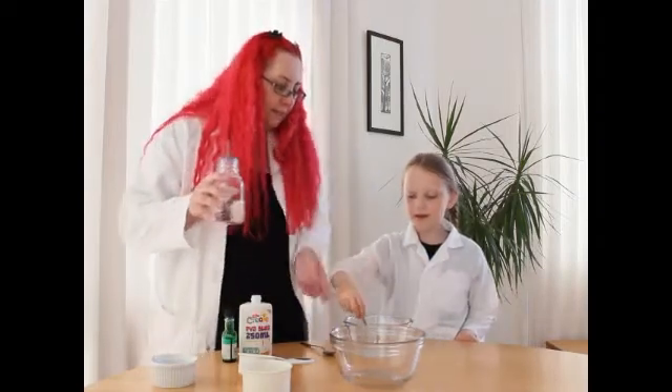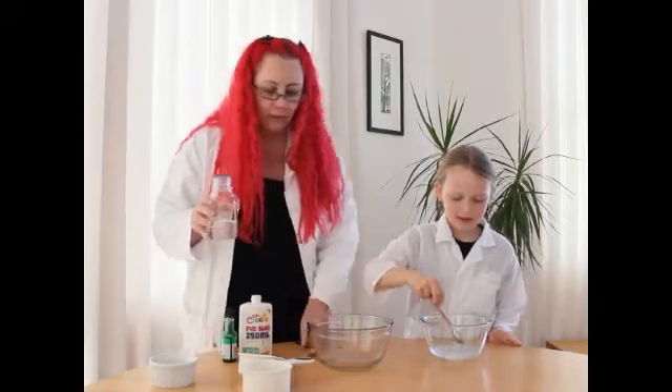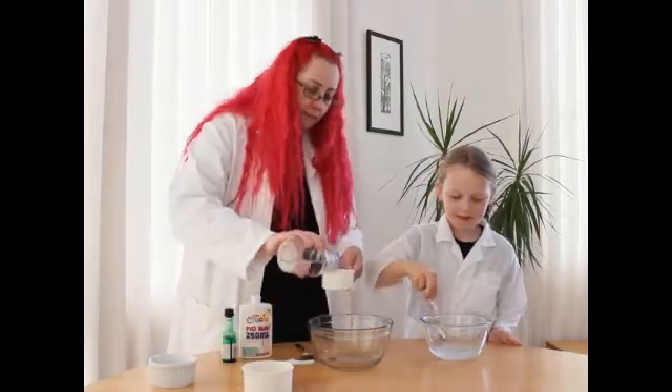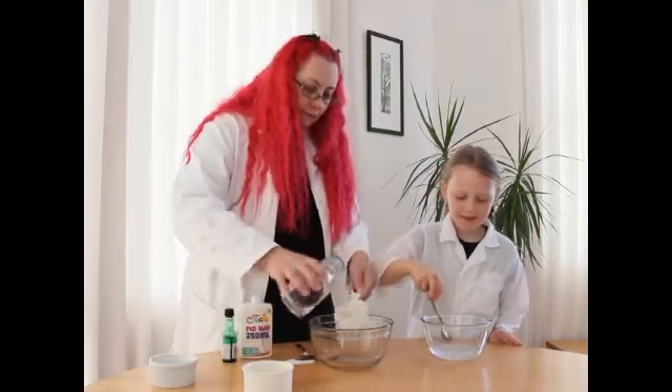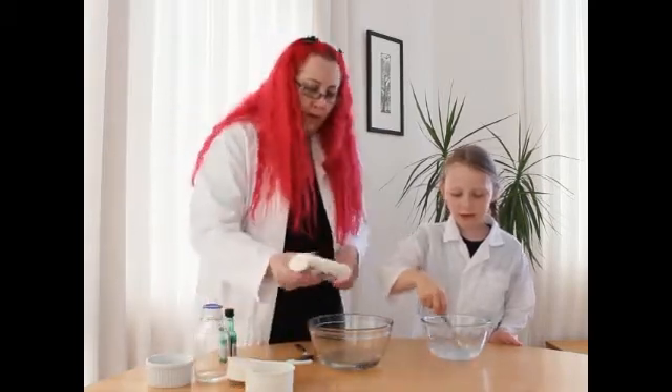So while Evie's mixing that, I'm going to do the second bit, which is to take half a cup of water and mix it in with some PVA glue.